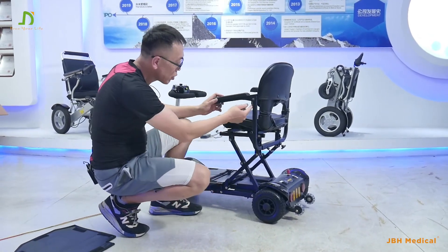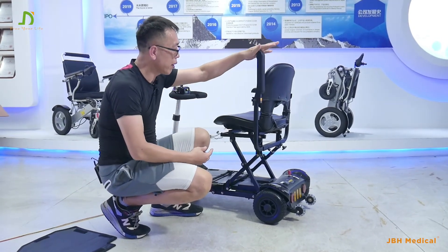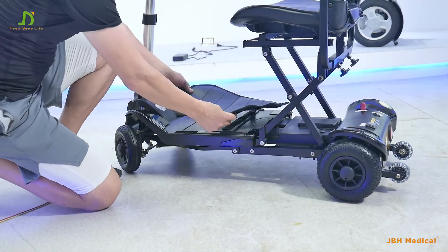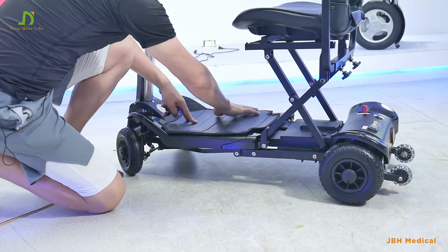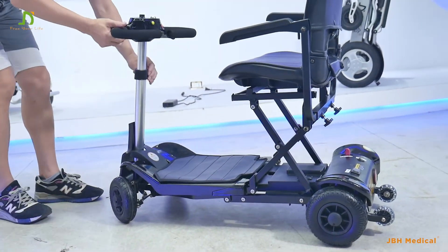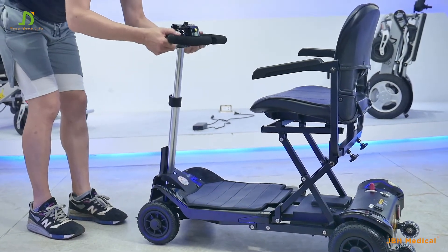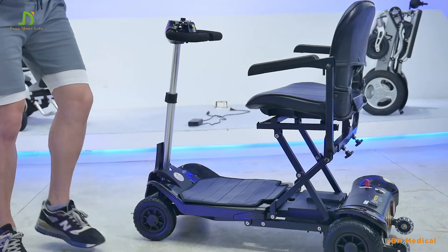You can also adjust the angle of the armrest. Let's put the foot pad here — attach it on. Then we can adjust the suitable length of the handlebar, up and down, and then lock it. We are ready to go.